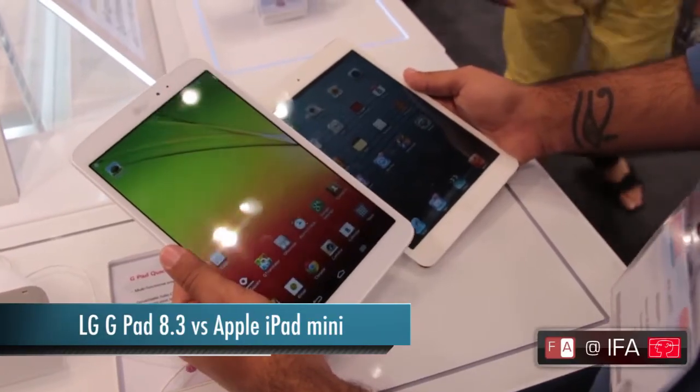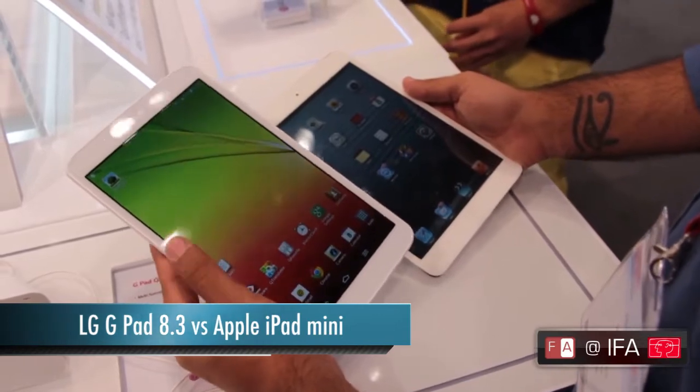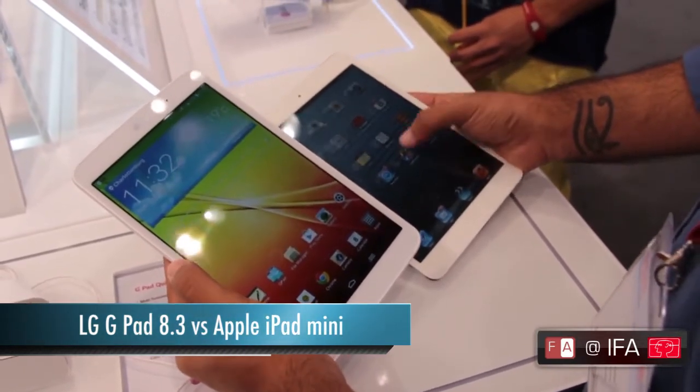Hi everyone, this is Dharag Bhutan from Phoneraena.com and we are doing a quick comparison between the LG G Pad 8.3 and the iPad Mini.